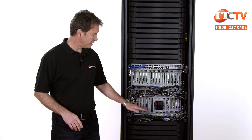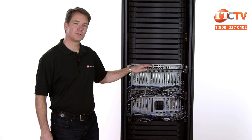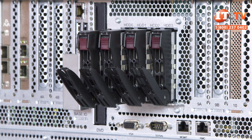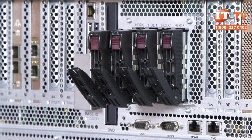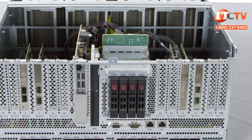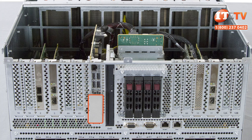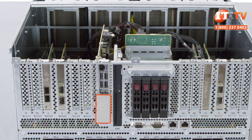The hardware includes a base unit, an expansion unit, and a rack management controller. Internal storage resides in the base chassis and is pretty minimal: there are four 2.5-inch slots for SAS HDDs or SSDs, and two optional 1.8-inch solid-state drives that can be used as a boot device. A typical deployment includes a storage area network or distributed mass storage solution.